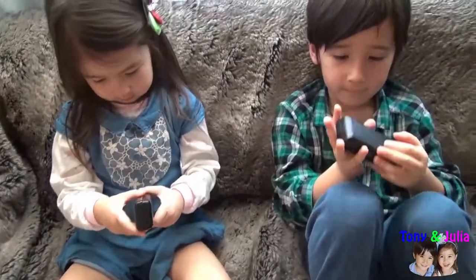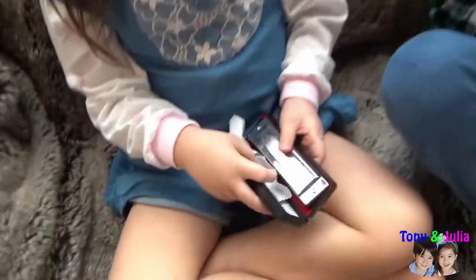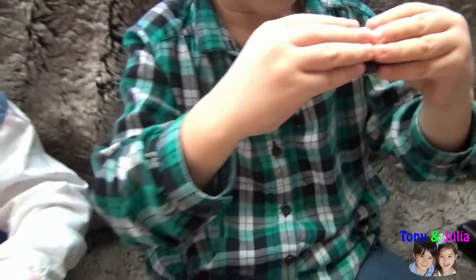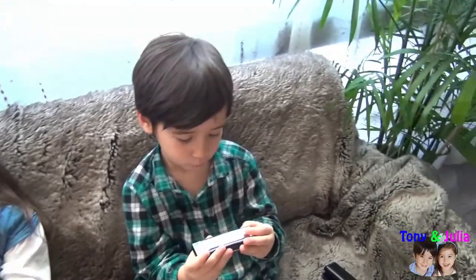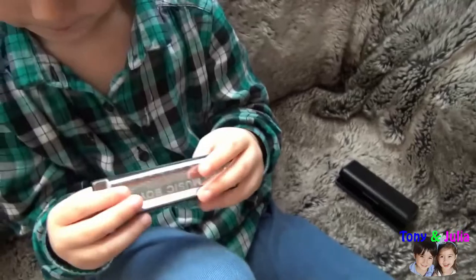Tony and Julia, let's open our harmonicas to show our friends what it is exactly. Julia, open yours. This one is made in Korea. So, what is it exactly? How does it work? Tony, explain to us and then I will ask Julia. Tony, what is a harmonica? What is it made of? It's metal, it seems.